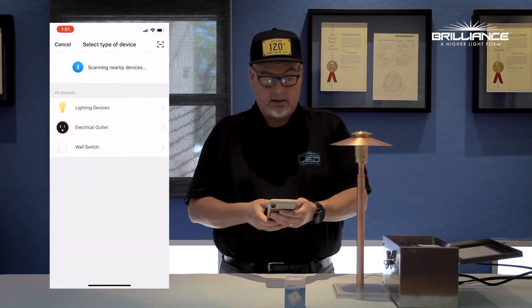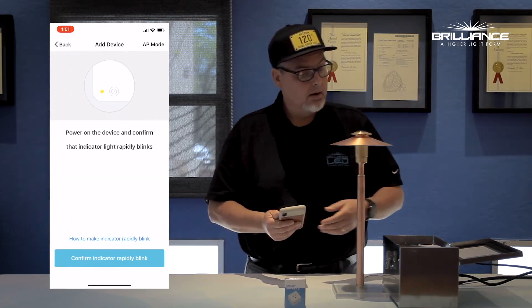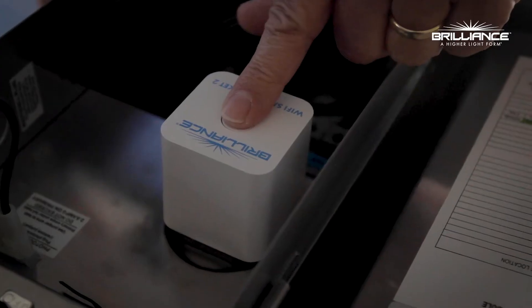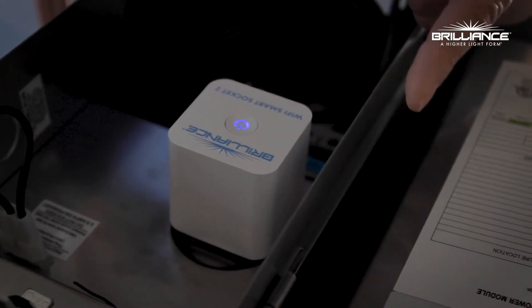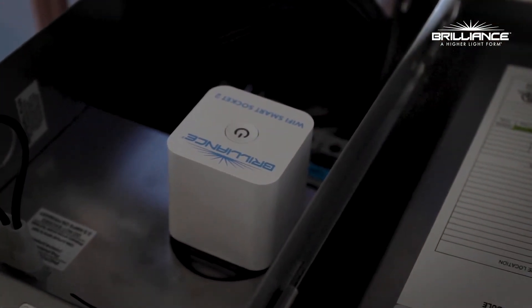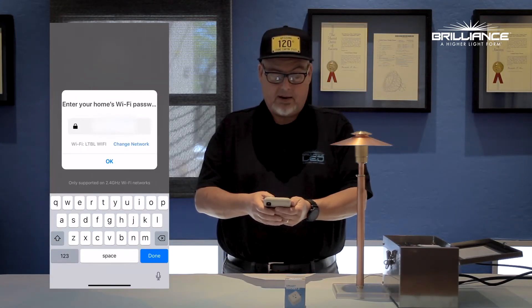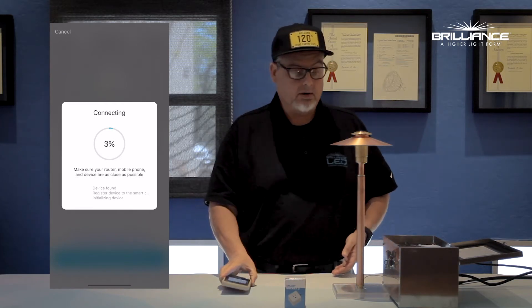We're going to press the plus, select electrical outlet, and make sure that the light is blinking rapidly — press that in and hold it for five seconds. The light is blinking rapidly, so we can attach that. We already have our Wi-Fi passcode in the app itself, so now we can go ahead and connect.